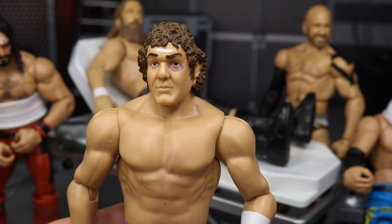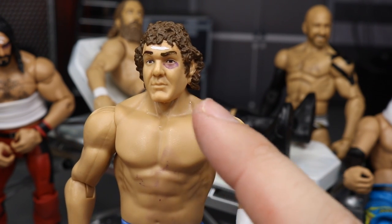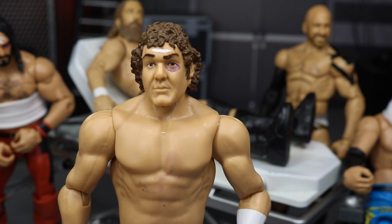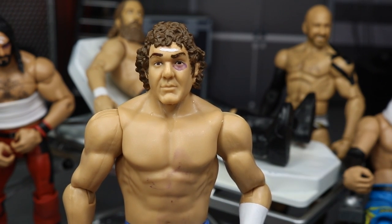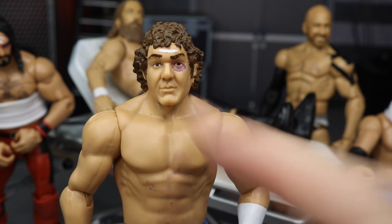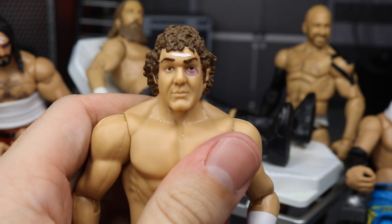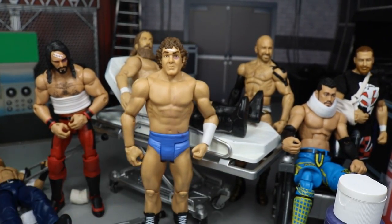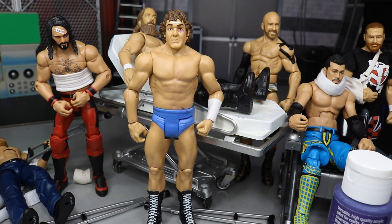And there you have it - the purple black eye painted on there. You want a thin coat first, then come back with more coats once it dries to build up the thickness. You don't want it solid purple - thin coats look like a real faded black eye. He's got the bandage on his forehead, the black eye underneath, and he's ready to show off his injuries from his street fight with Randy Orton.